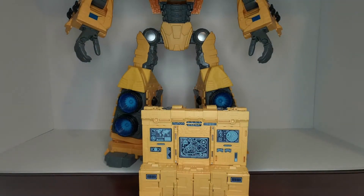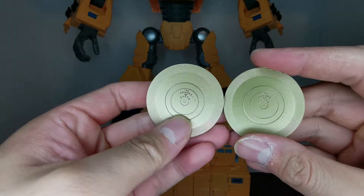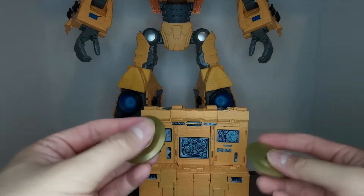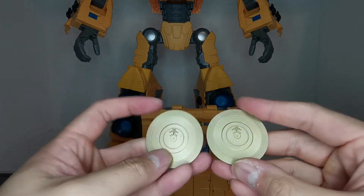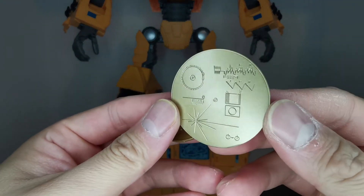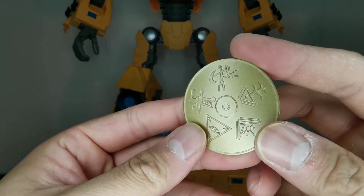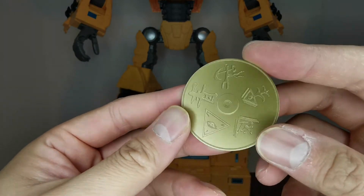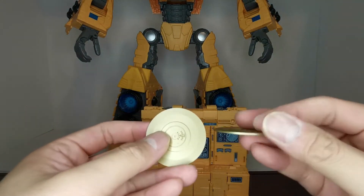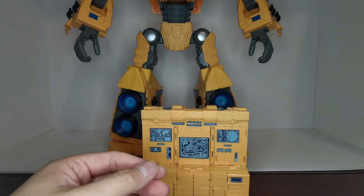Let's take a look at the golden discs. On the front all three look the same — 'The Sounds of Earth,' which is actually modeled after a real record sent into space called the Sounds of Earth to search for intelligent life. On the back, one shows what the actual disc is modeled after, and the other has a bunch of ruins — if you watched the original Beast Wars show you'll probably know what these are for. They're painted in a nice dark rusty gold color with excellent detailing.